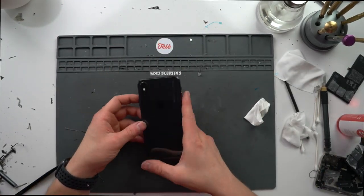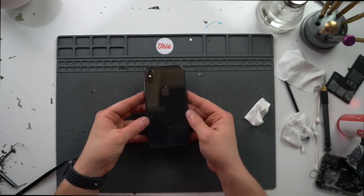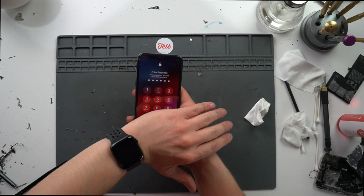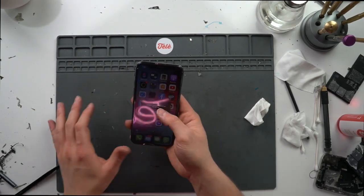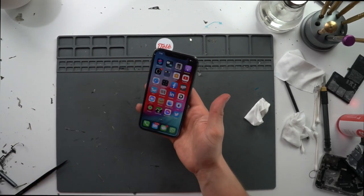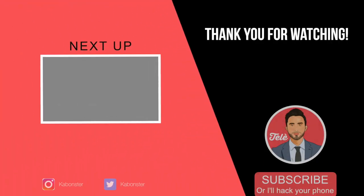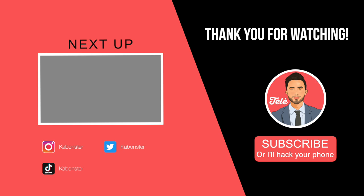And there we go, ladies and gentlemen — this thing went from being absolutely wrecked to practically brand new. Other than the Face ID, of course, everything else seems to be working fine. I just want to thank you guys for all of your support, because it means the world to me. Get out!